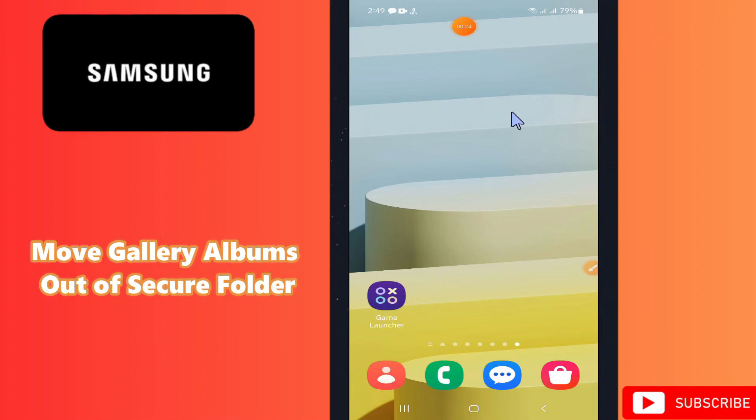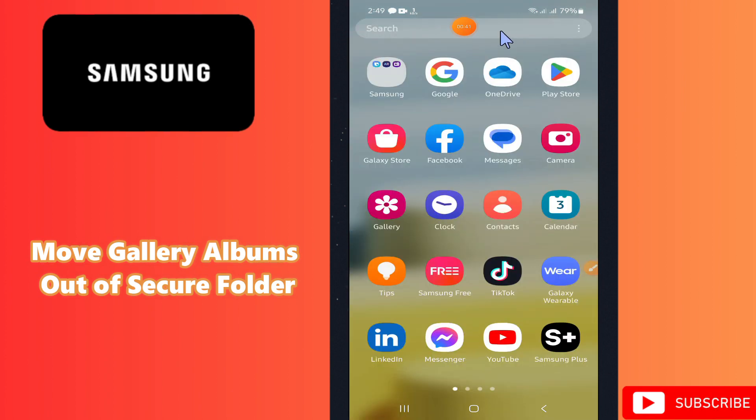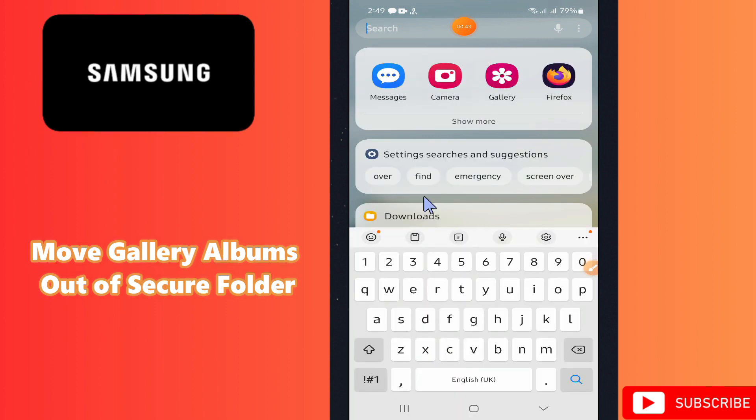Hello everyone, hope you are fine. Welcome to another video. In this video, I will tell you how to move the gallery album out of the secure folder in any Samsung device. If you want to move the gallery album out of the secure folder, I will show you how you can do it. Before I start, if you are new here, don't forget to subscribe and press the bell icon. Let's watch the video and learn how you can do it.